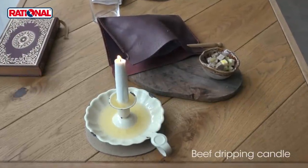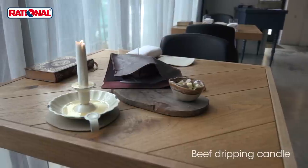So there we have the beef dripping candle with our homemade bread and relish.